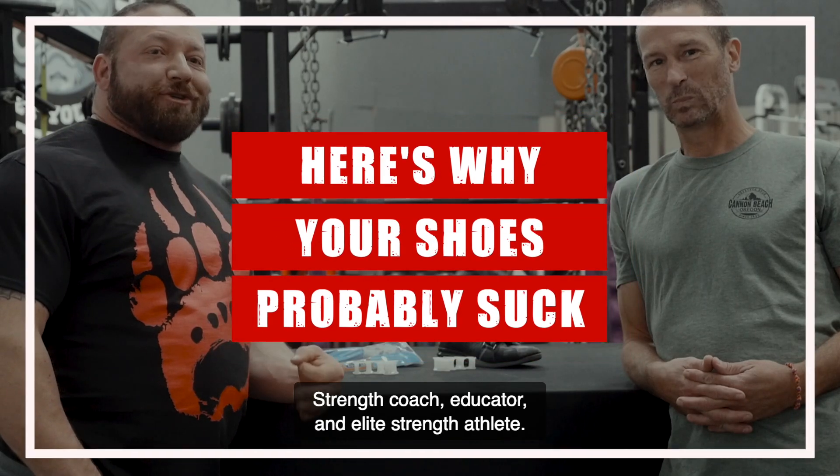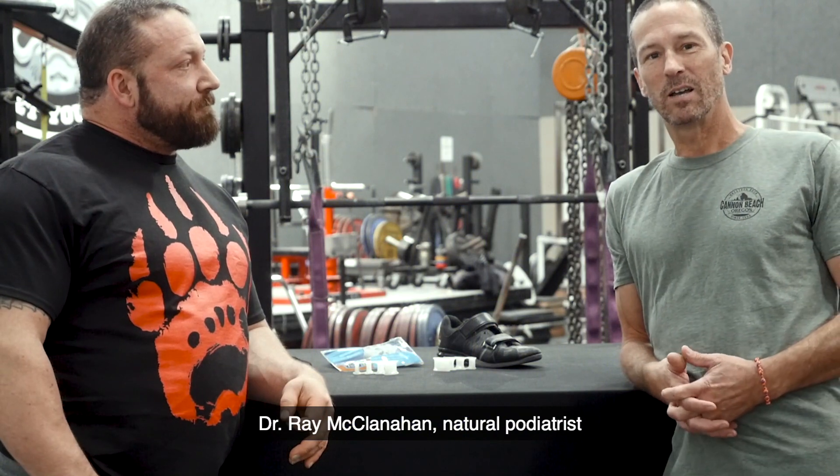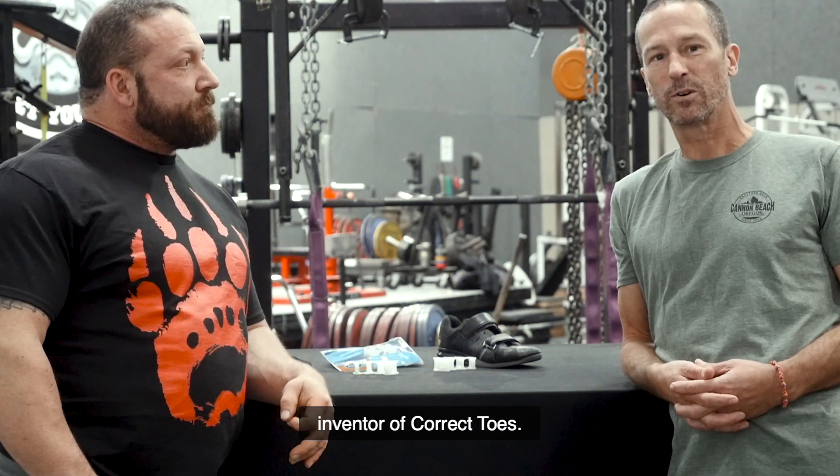Chris Duffin here, strength coach, educator, and elite strength athlete. Dr. Ray McClanahan, natural podiatrist from Northwest Foot and Ankle, inventor of Correct Toes.